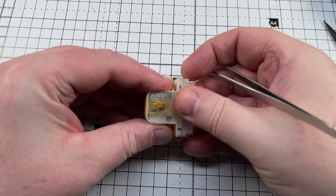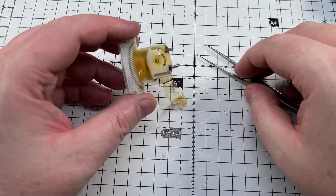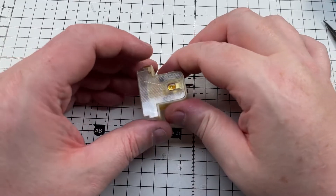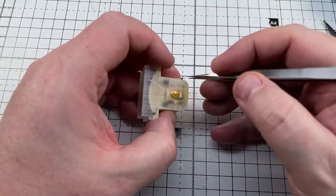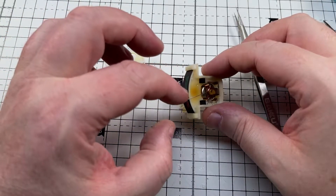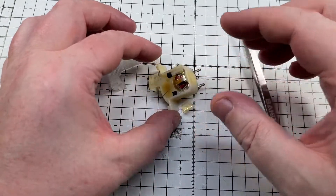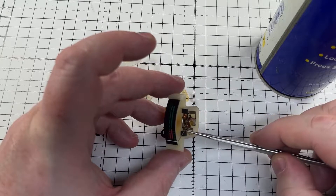We'll carefully disassemble the meter, removing the tape that's lost all its sticky. As you can see, the meter is still moving but it's lost all its springiness to return back to zero. I'll just put a little tiny bit of lubricant on it — that made absolutely no difference.